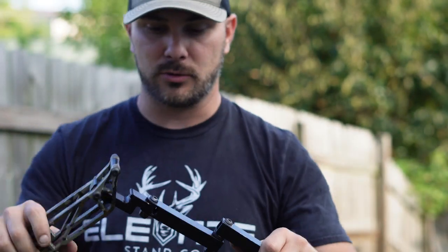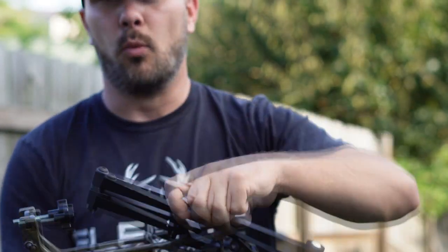But the arm itself comes in at like 1 pound 12 ounces, which isn't heavy at all. It holds — I think Josh said — up to like 8 pounds worth of camera and lens, so that's super heavy duty.